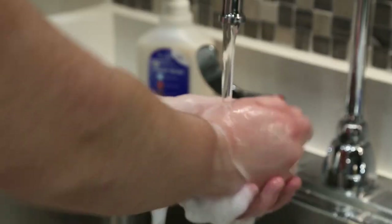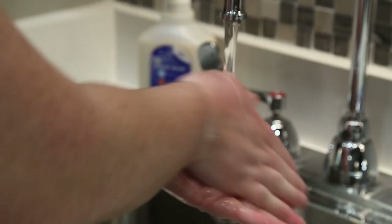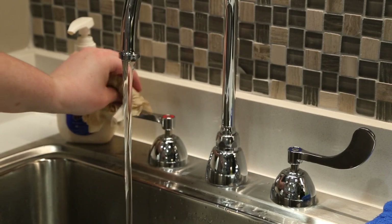Thoroughly rinse your hands with the water. Finally, dry your hands with a single-use towel and use the towel to turn off the faucet.